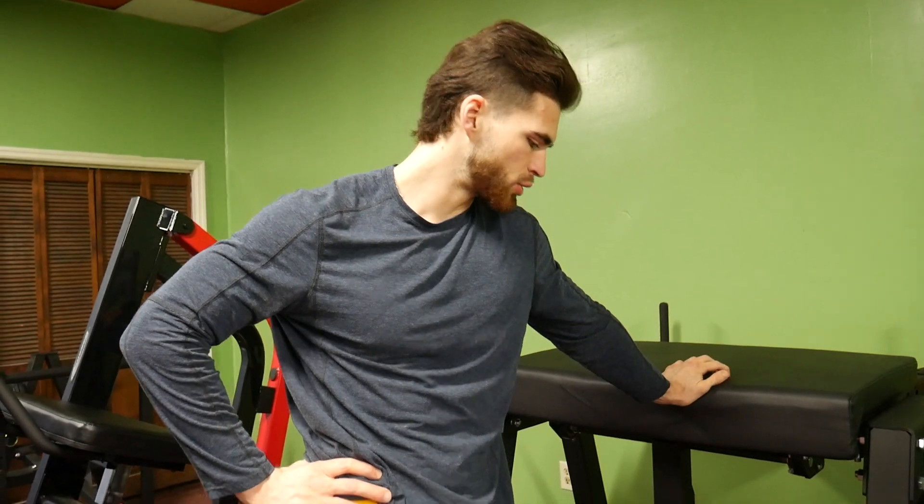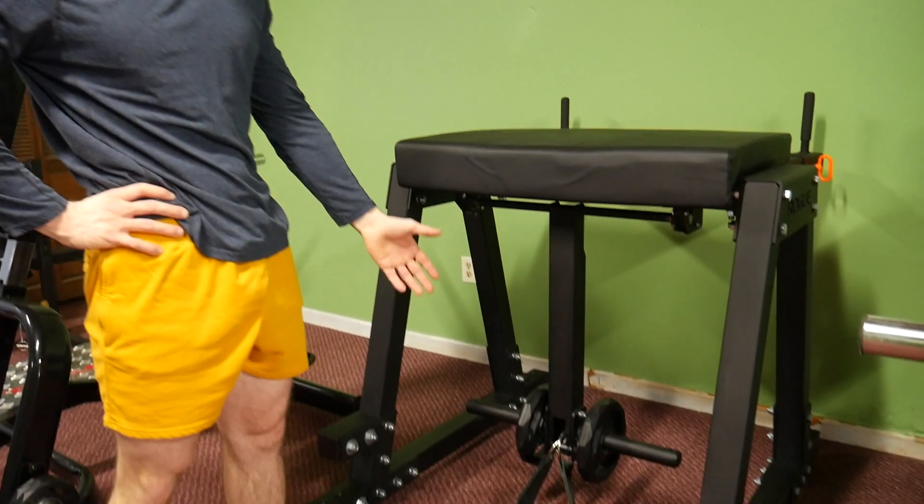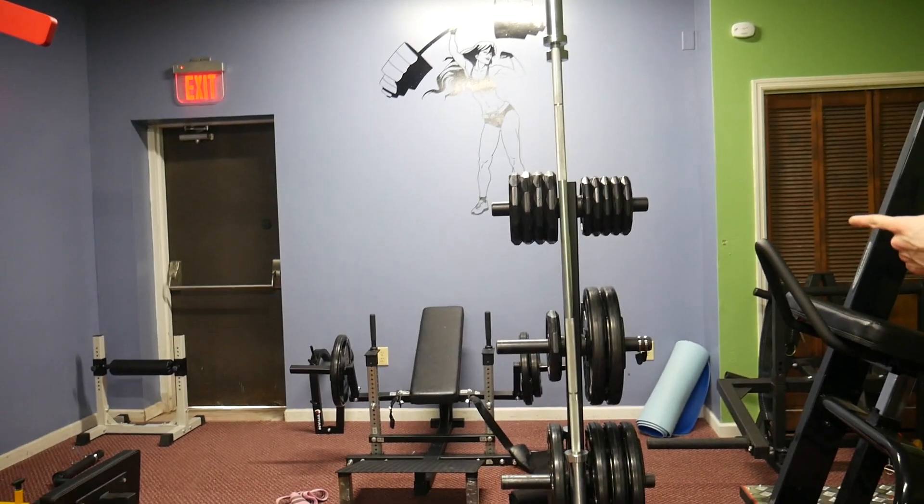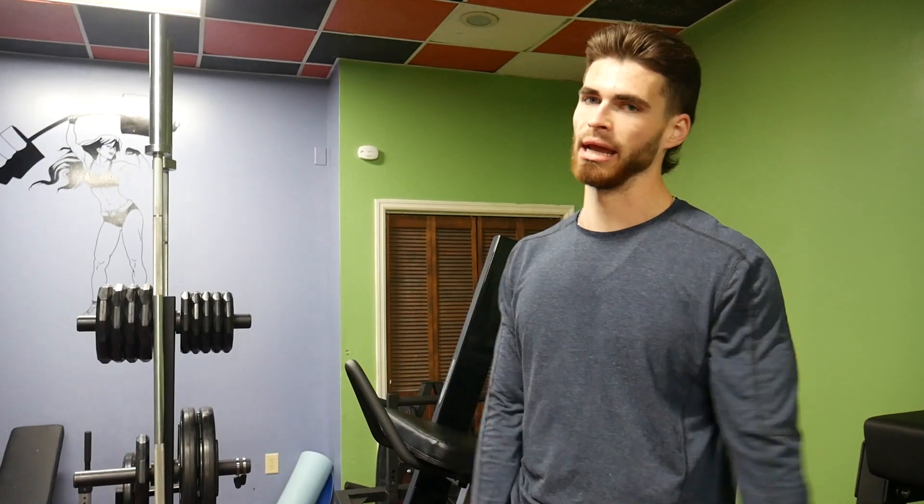So this right here, we're just doing kickbacks — I'm not too sure what it's called, to be honest, it's just a beast of a machine. 4 sets of 15, super-setting that with 4 sets of 20 — I think it's called adductors with a band. We don't have an adductor machine here so you gotta improvise.